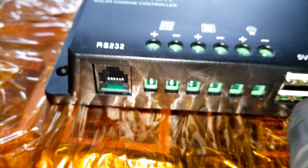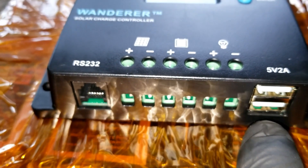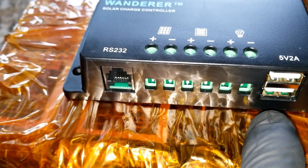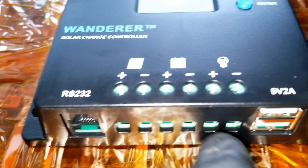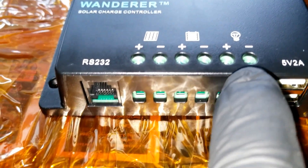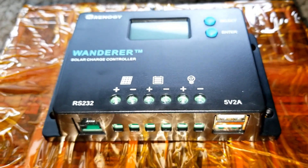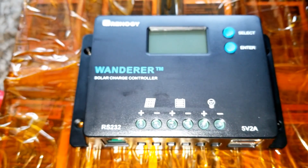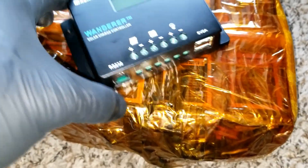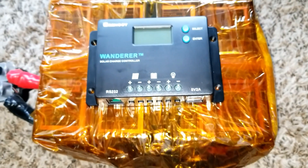It supports Bluetooth connectivity and has an RS232 port. There's also a 5-volt, 2-amp USB output — most units only offer 1 amp, so the 2 amps is a nice feature, though not as fast as USB 3.0. It also has a load output terminal, a battery connection, and a solar panel input. It has a screen on it, which is perfect for this compact setup.